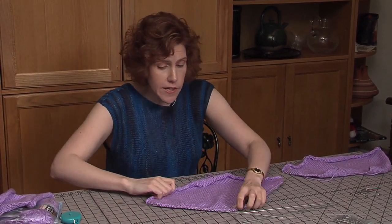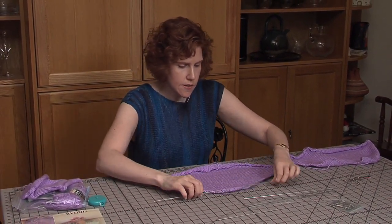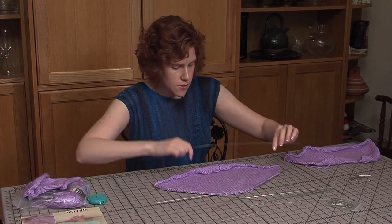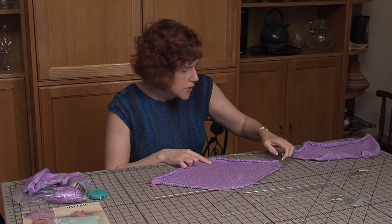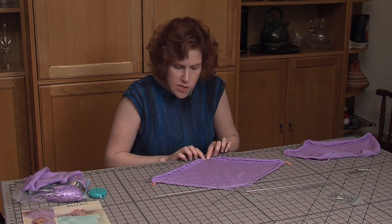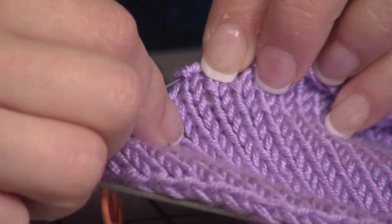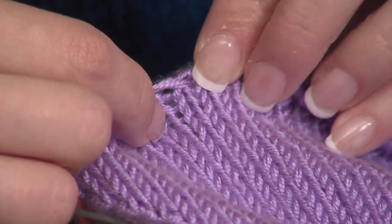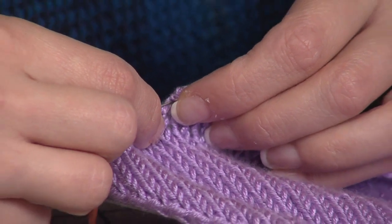So now we have three of the edges of this poncho wired — from this edge to this edge, and then the top of the neck. Now we're going to use this curvy wire to do the bottom here. I'm going to start from this corner, where there's a marker, and go to this corner, but skip a few stitches right at the very center because this is actually straight — we want to keep this part straight across, so we'll just pin that with a few pins. This is actually the cast-on stitches on this piece, so just slip it through.